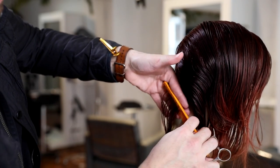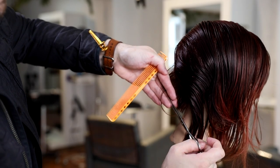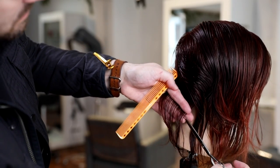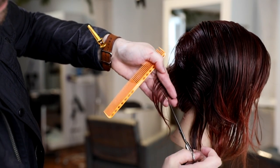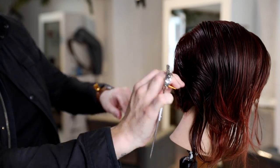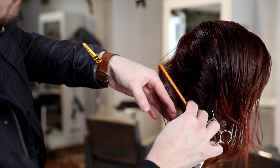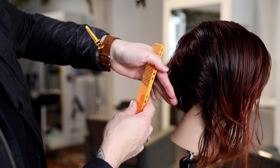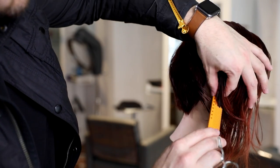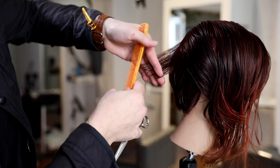Now I work the opposite side — finger angle stays the same, working parallel from the occipital bone down to the nape using the wide teeth of the comb. The traveling guide is even more important on this side because this is the heavy side, so all the weight will travel here. Don't over-direct it too far or you'll get too much weight pushed to the right-hand side. You'll notice I hold my scissor a little differently near the nape — I flip the scissor and put my thumb in the other direction. It cuts the hair exactly the same; it's just a comfort thing that keeps me consistent.